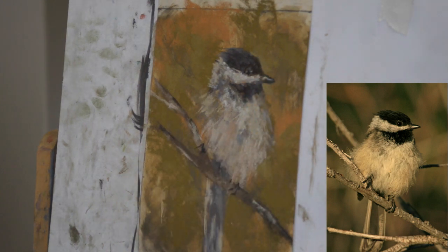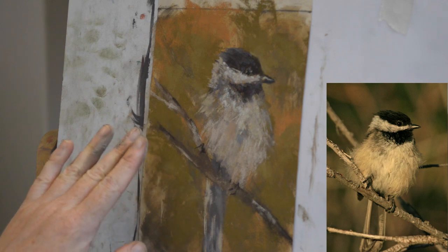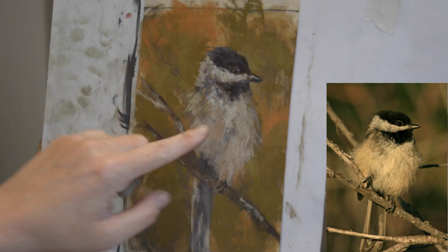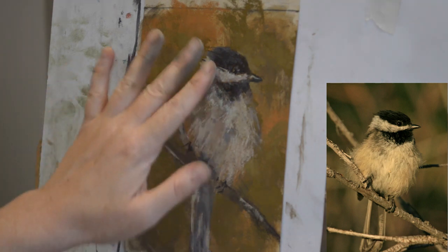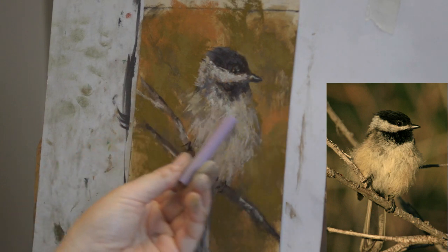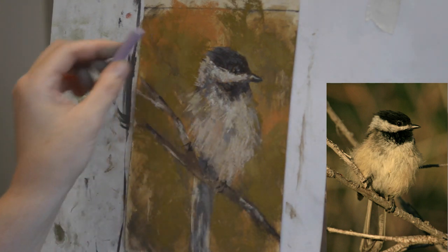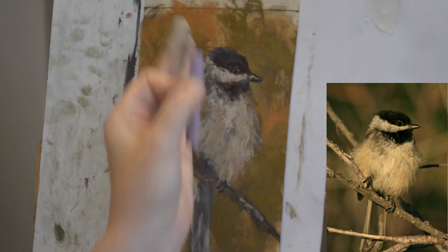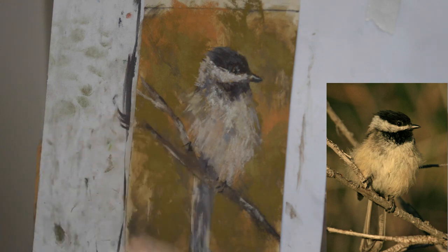I have these things called color shapers — I don't know if you guys ever use these. I love these for working occasionally in areas that are tiny that I just want to smudge. I'm going to just take it and slightly pull down there. Now that I did that I need to step back and make sure I'm still okay with the beak — this is where it gets dangerous, I'm starting to fuss. But overall I'm happy with it. I'm going to come right back in one more time and give this a little bit of a hard edge on the top, just like that.